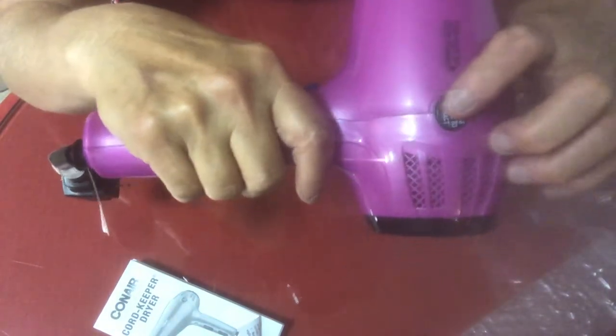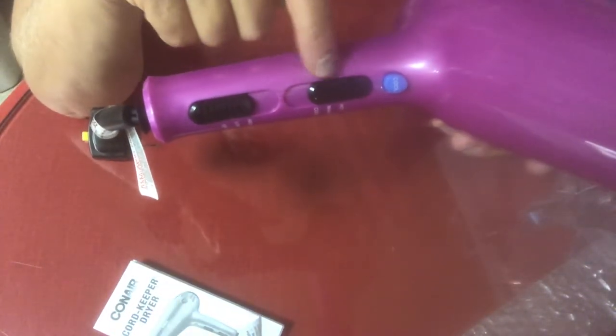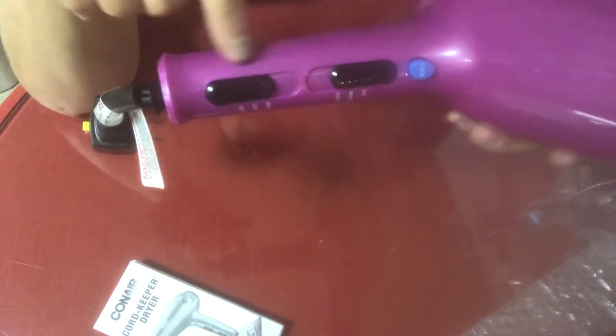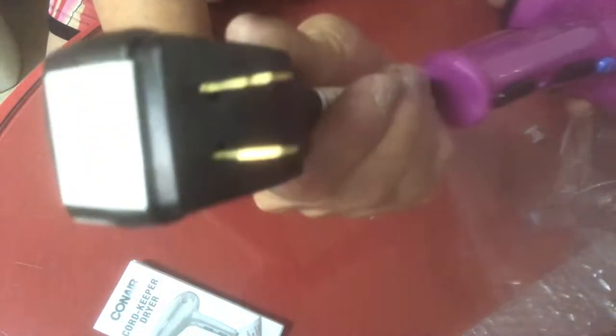Right there — you just push that button and it will retract the cord automatically. You can inject coolness; you can either have it hot or cool. And then it has two speeds and an off button. And here's the cord. This is really nice. I like the color.